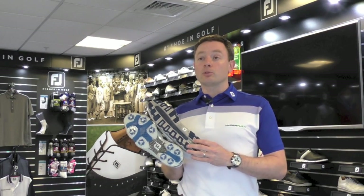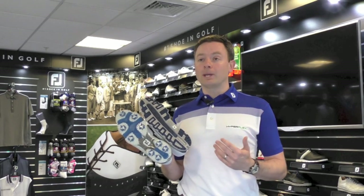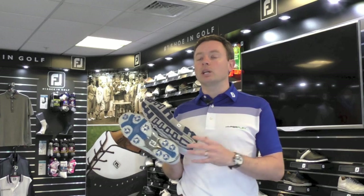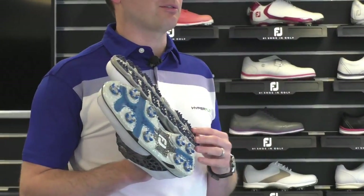One of the biggest things with spikeless, of course, has been that versatility. You wake up in the morning, put that pair of shoes on, get in the car, go to the course, come home again — you never have to change them. And that versatility is fantastic. For some people, that will be the overriding factor.